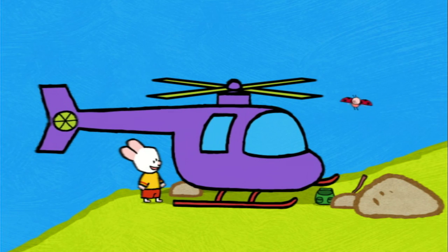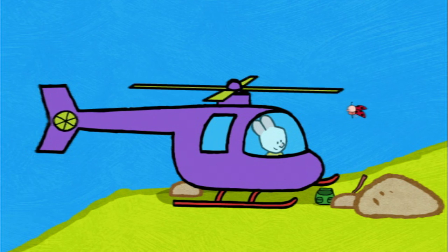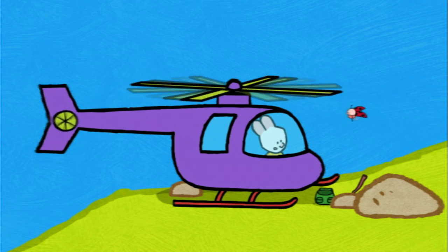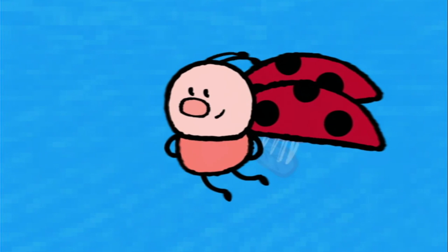And there! And now we have to colour it in. Wow, it's beautiful! It's beautiful! So then — coming, Yoko? You know, Louie, now that I feel better I could drive a helicopter myself.